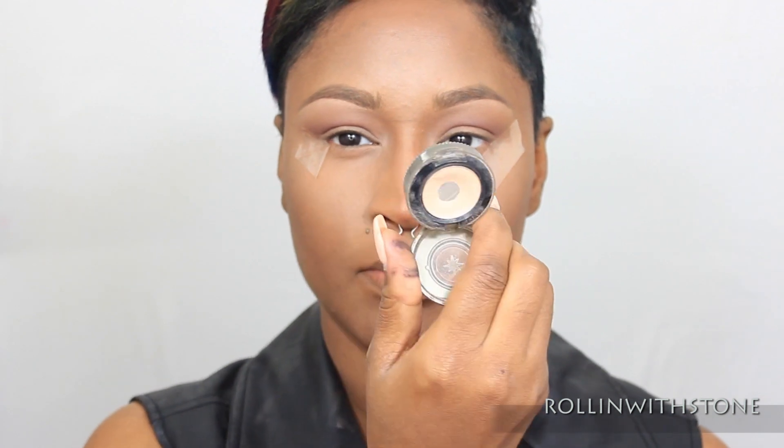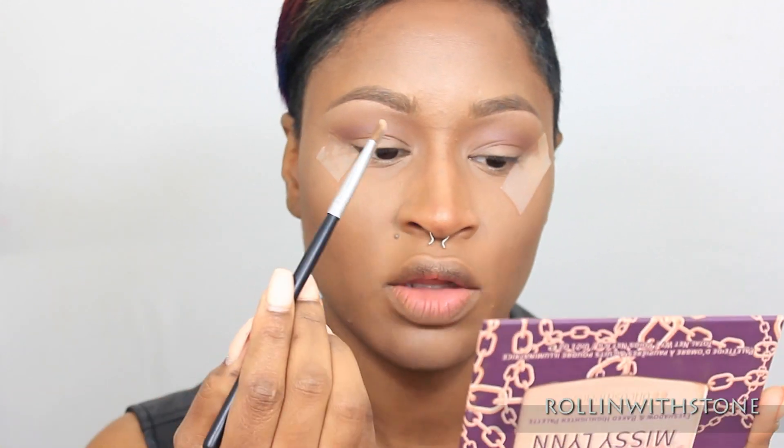And I'm going to go in with a matte beige color eyeshadow, which I'm going to use Urban Decay's ABC Gum, with a flat shader brush. And I'm just going to pack this color all over the lid.